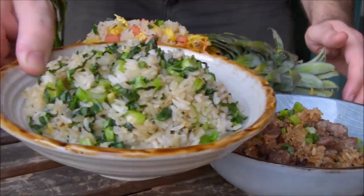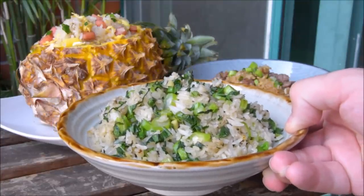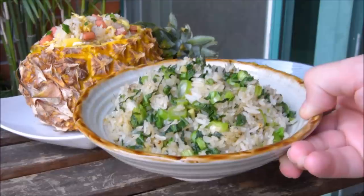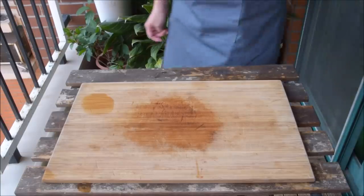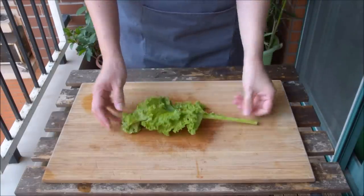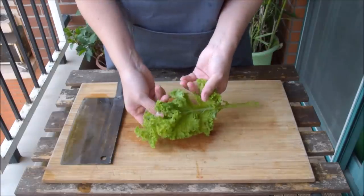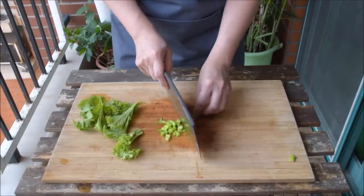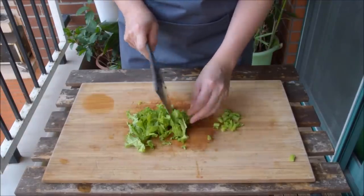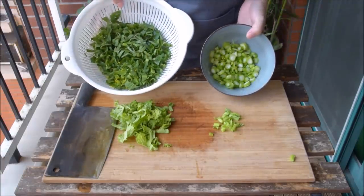Lastly, choi-sum fried rice. This is a classic Cantonese fried rice, and a good chance to show how to handle both hearty veg and leafy veg. We were working from a suggestion for kale — you can actually use kale for this. The idea is to take the stems and cut them into a mince, while taking the leaves and getting them into a chiffonade. We love choi-sum though, so we went that route.